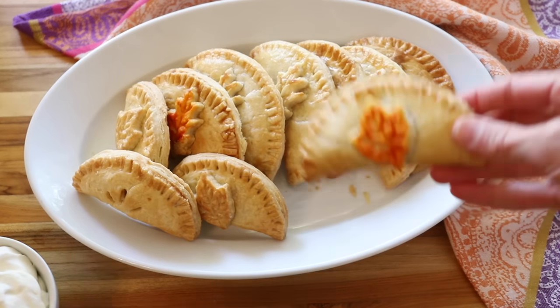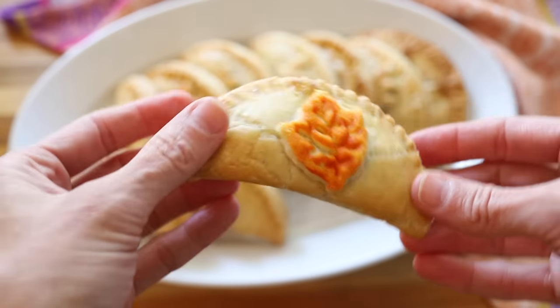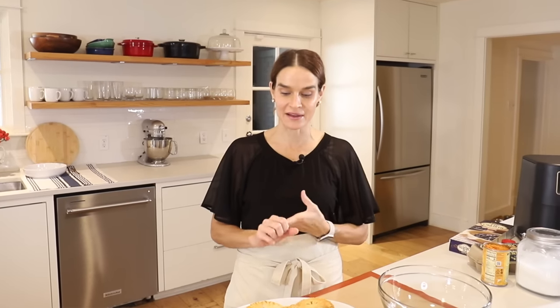They're also so easy to serve and share. You can just set them out on a platter, everybody can grab one. You don't have to cut a big pie and have forks and plates and all that. So keep this in mind if you're going to a Friendsgiving, a potluck, or a picnic — these are a great thing to bring in the fall.